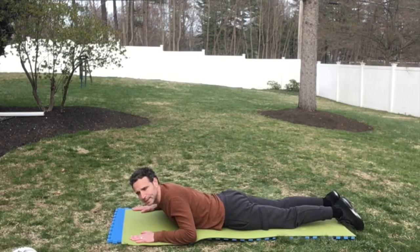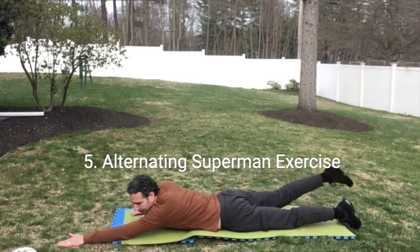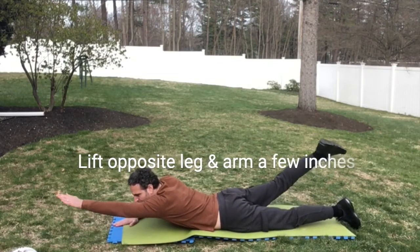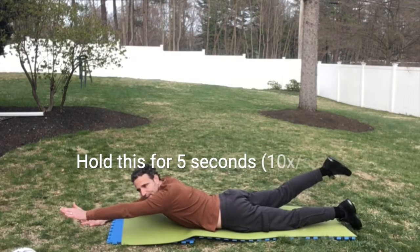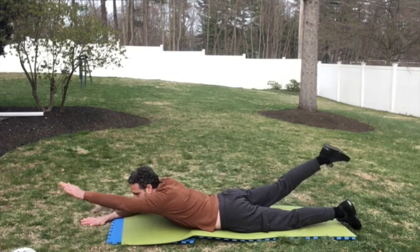Now we're going to transition into alternating superman. Straighten one opposing arm and leg, lift them up a few inches. Hold this for five seconds and repeat ten times each side.